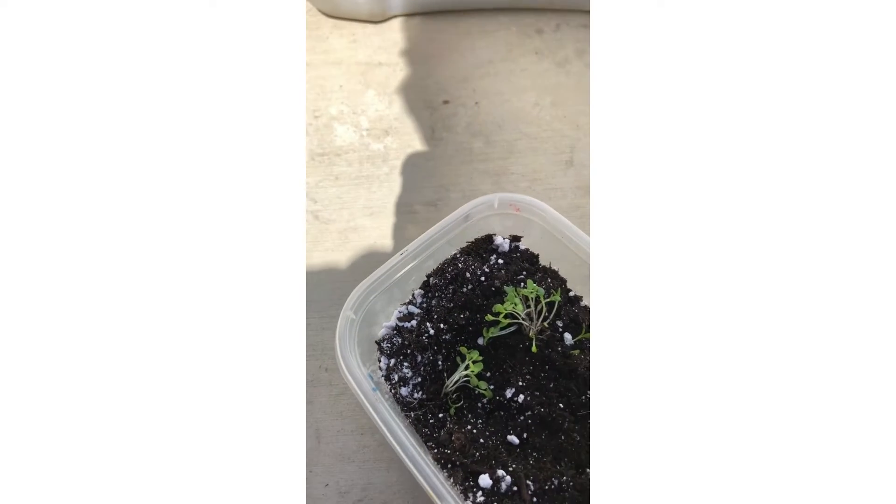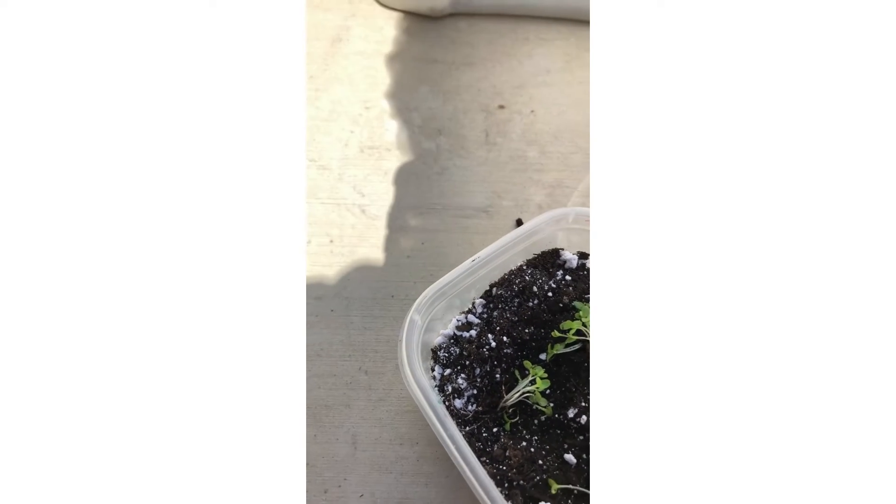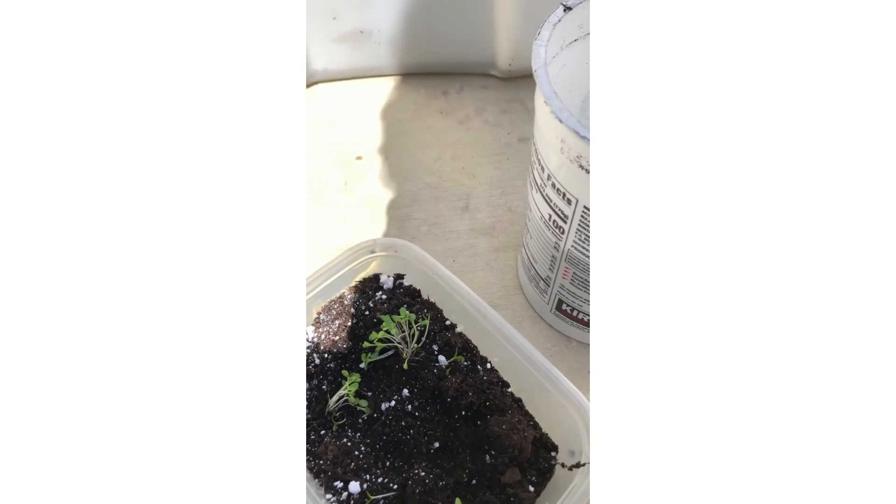Assuming that these grow — I am a novice — but being creative and living creatively is sometimes experimenting and trying new things. I've never been much of a gardener, so this is an experiment.